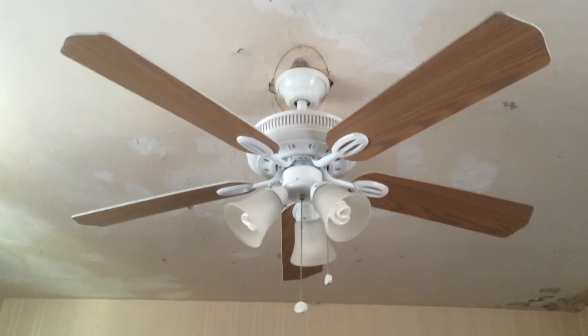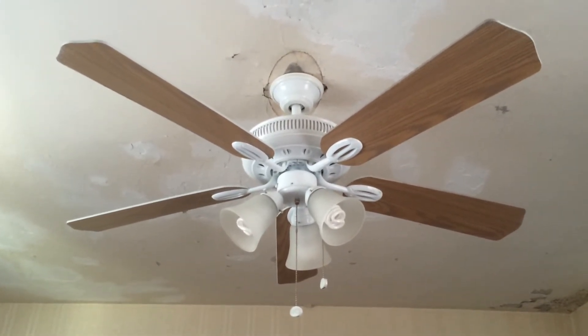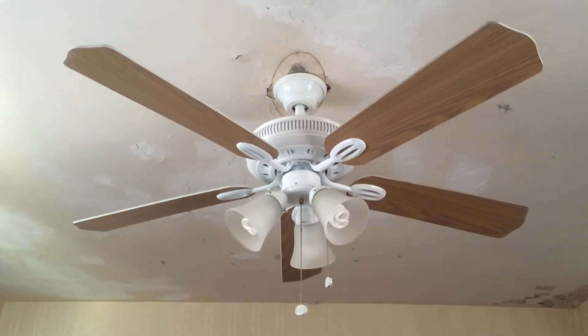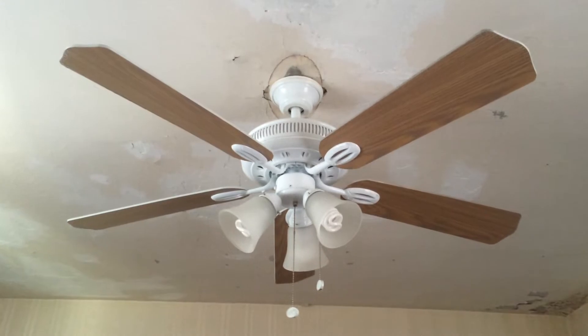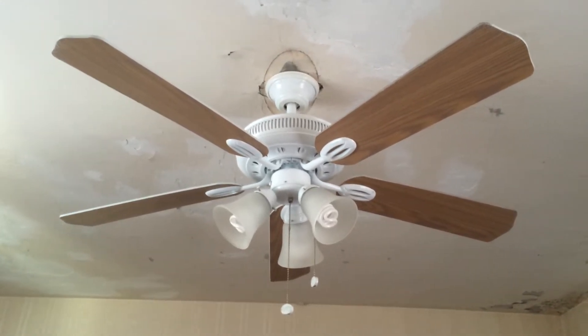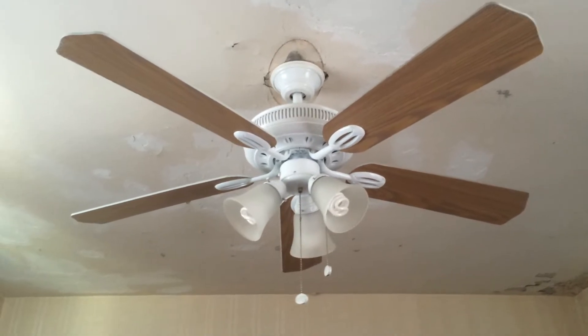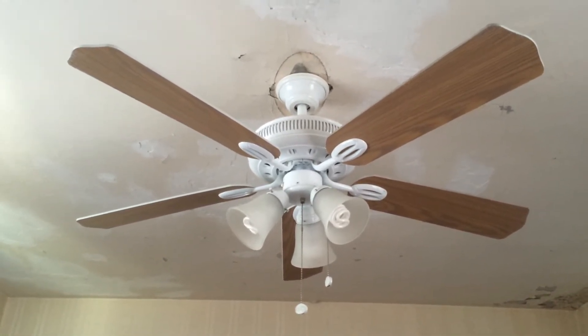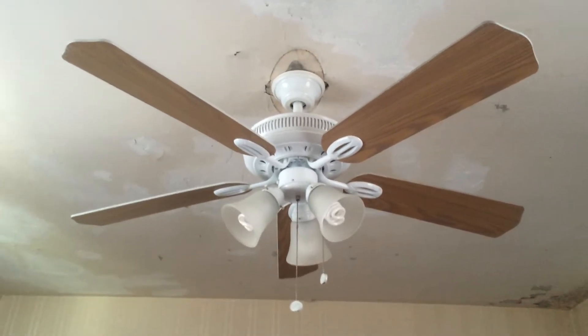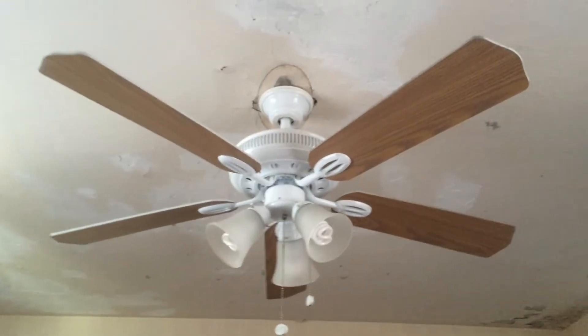Alright, this is going to be a video of my Hampton Bay Glendale ceiling fan, and it's probably going to be taken down tomorrow because a fan collector named Mark Wilson is coming down. I'm buying a Casablanca Delta II from him — it's in white and polished brass. I'm pretty excited about that; it will be my first Casablanca and it will be going up in here.